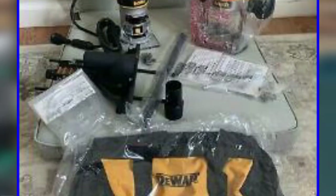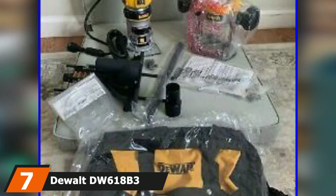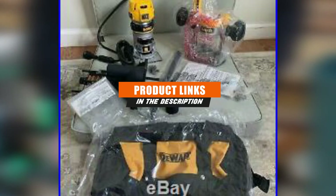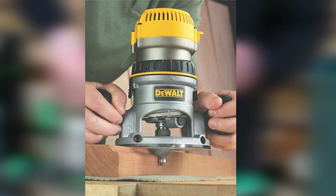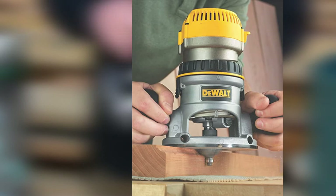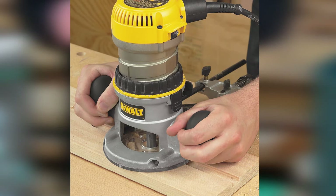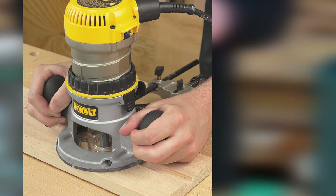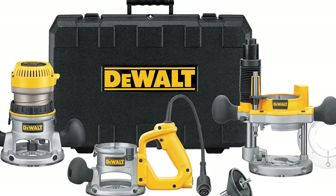Next at number 7 we have the DeWalt DW618B3. DeWalt is a famous brand with an impressive track record. The DW618B3's main selling point is its three base configurations. Most routers are either single or dual base; however, this device is equipped with three base settings: a D-handle base, fixed base, and plunge base. The inclusion of a third base ensures greater precision and handling. Therefore, if your major concern is precision and accurate cuts, the DeWalt router will make an excellent choice. The router's variable speed feature will further help you achieve more precision, especially when handling tasks that require lots of control.